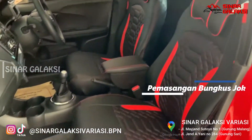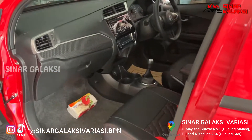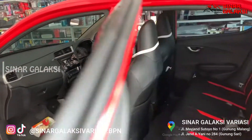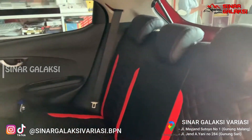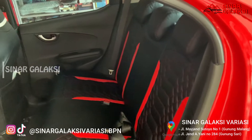Terus kemudian ada penambahan juga bungkus jok dan konsul box untuk All New Brio. Bungkus jok yang dipilih itu warna merah hitam kombinasi dengan model seperti itu. Satu set dapatnya full ya, sampai belakang-belakang juga. Sebelum pemasangan kita bersihkan dulu joknya yang lama, kita vakum.